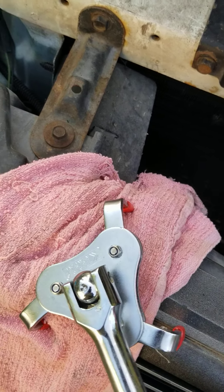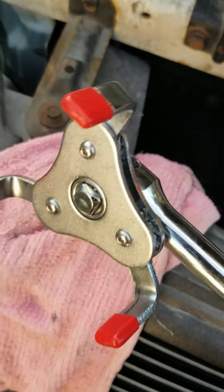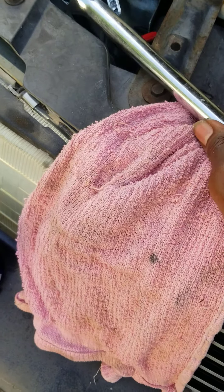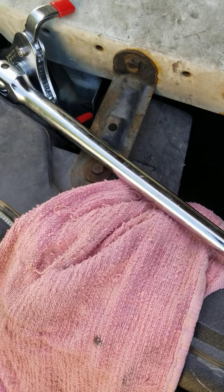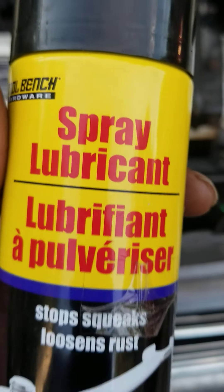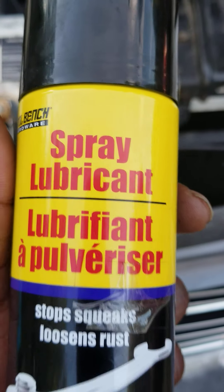I'll go back to the bottom and show you guys how to locate the drain plug again, and then I want to loosen that drain plug right now. I went and got some spray lube from my toolbox.